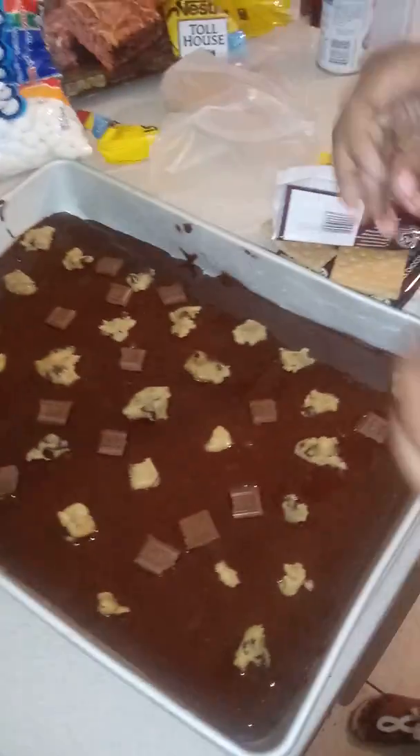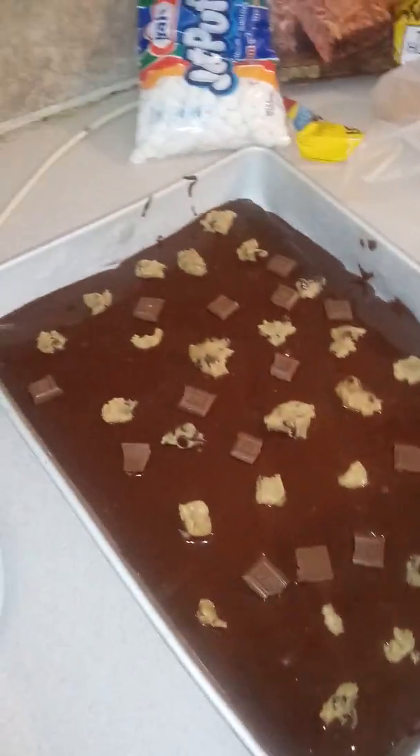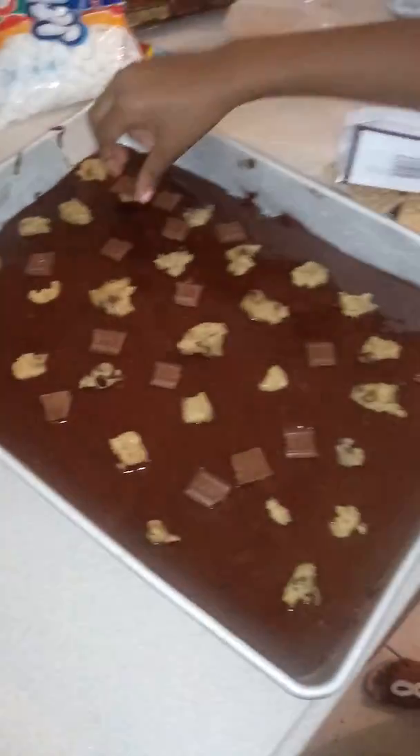We're almost finished with the brownie mixture and it's going to go in the oven for about 25 minutes. I like to take it out then and add the marshmallows on top, because they cook fairly fast and the brownie mixture is what takes a little bit longer.